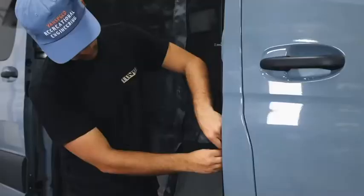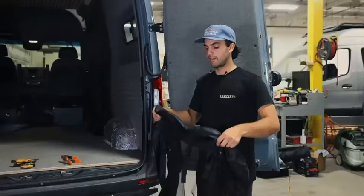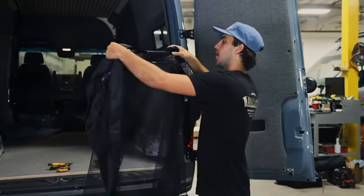After you're done trimming all the edges around the bug net, go ahead and grab a heat gun and hit all the frays along the bug net. This is going to prevent it from fraying further in the future.